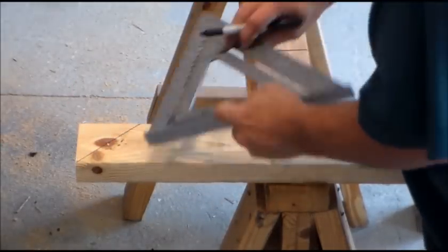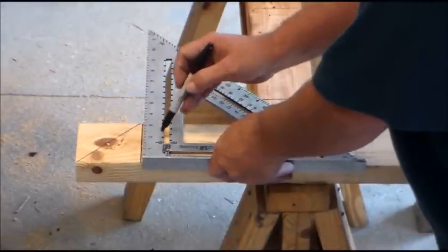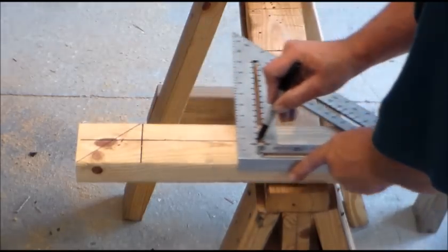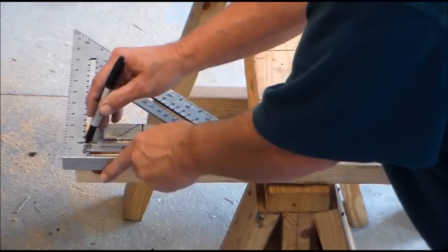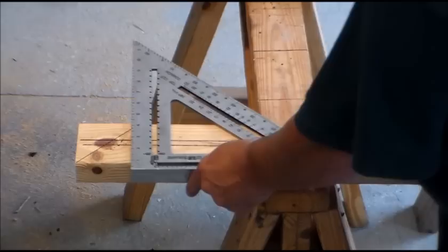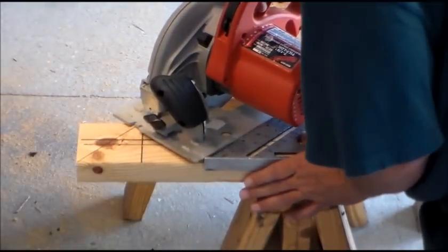It's got a built-in 45, a built-in 90, and you can scribe with it for ripping 2x4s into 2x2s or trim. You can also use it as a saw guide.